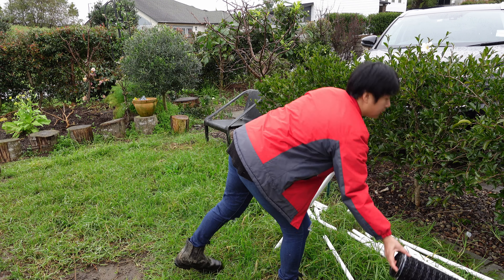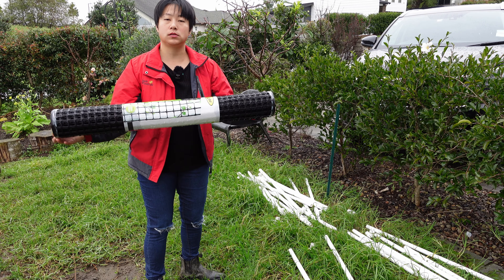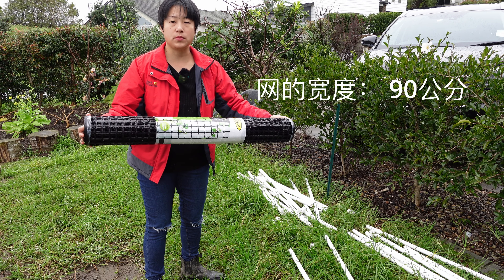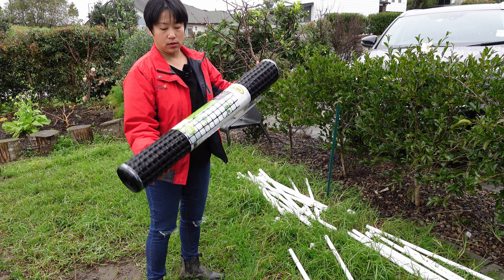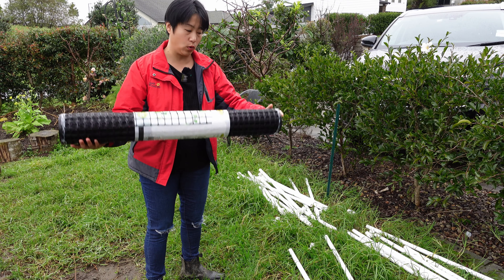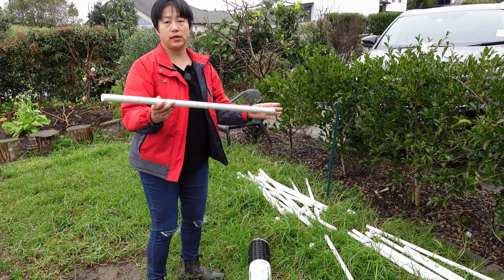I found that the netting you buy comes in widths of either 90cm or 120cm. The 120cm wide ones are too large, so 90cm is basically the right size. To match the size of this netting, we cut all the pipes to 90cm as well.